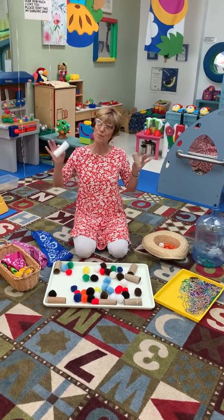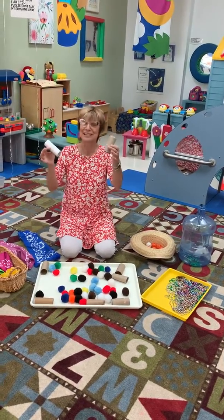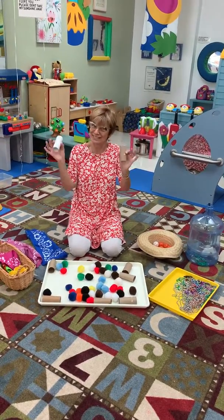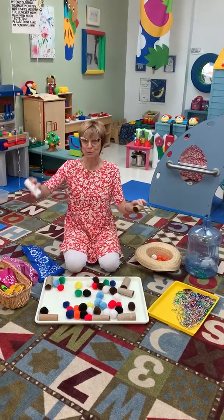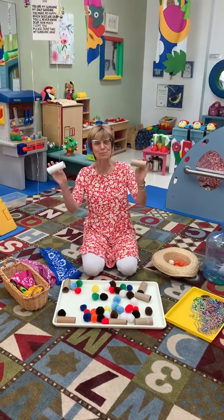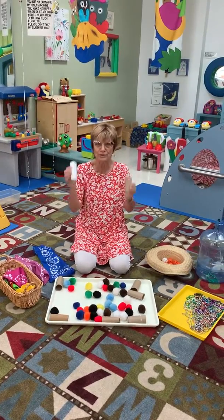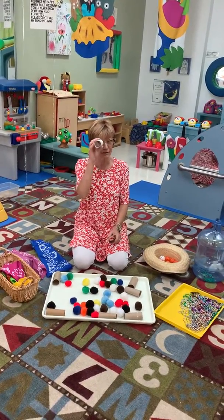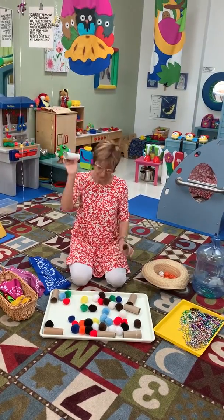We've got some more small parts play. You know all those toilet paper rolls you're going to have — save them, save them, save them. You can put them in all of your texture experiences: you can scoop them in sand, you can put them in dirt, you can put them in baby oatmeal or cheerios, or anything like that. They are very good for peekaboo.